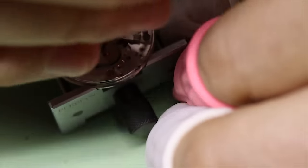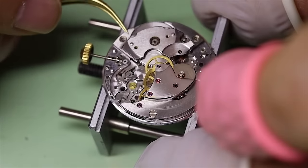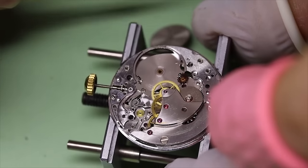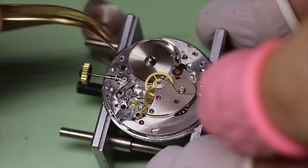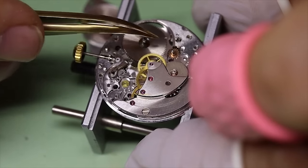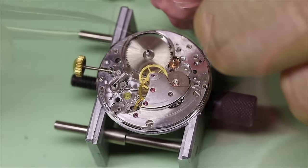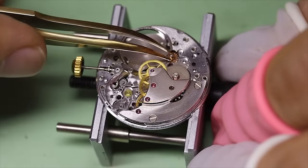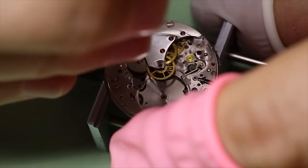Then we can take off the barrel bridge. As we will see, this movement also has a quite special design when it comes to the barrel arbor and the barrel. The barrel arbor is actually on this wheel that you see here, and the barrel itself is a sealed unit. Now if you are thinking sealed unit — no one tells me what to do, apart from my wife — then you can of course open the barrel and change the spring. In this case we want to see if we can just reuse it and get acceptable performance out of the watch.